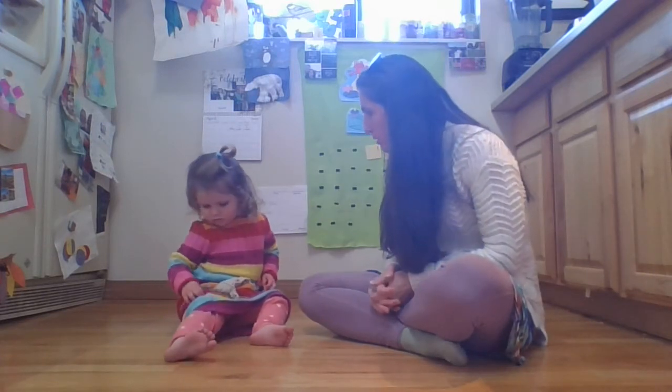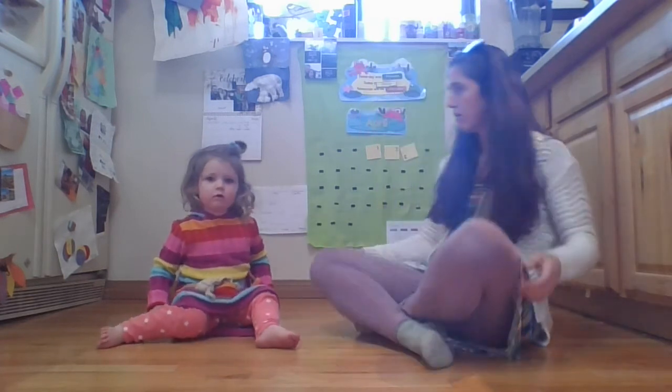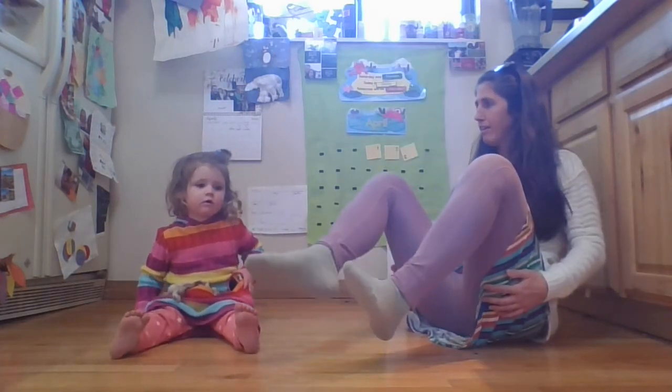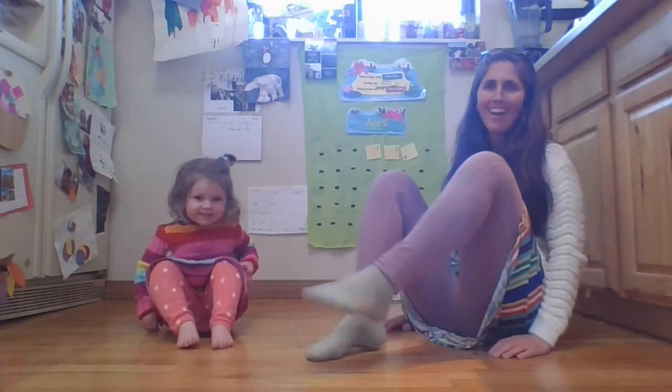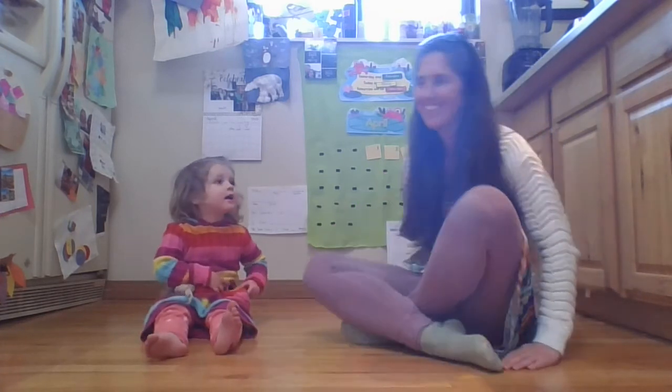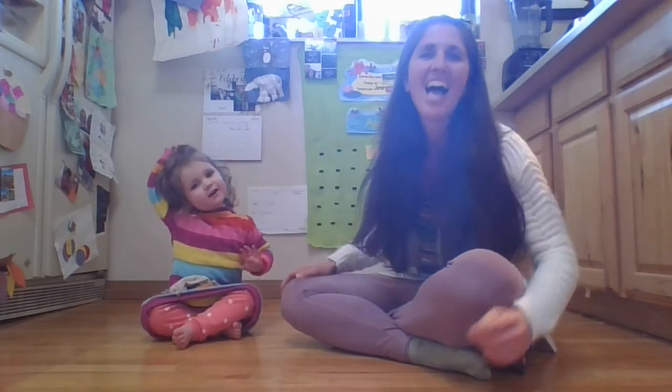If you're wearing any white — do you remember what we do, Max? What do we do if we wear white? Stomp your feet with all your might. Put your hands in the air. And that's the end of our movement for today.